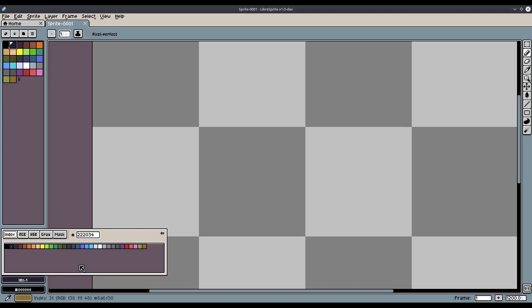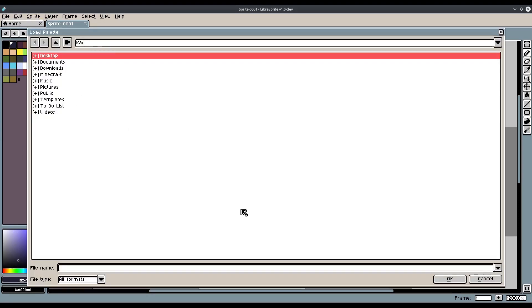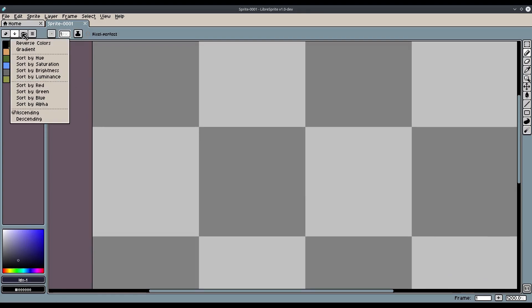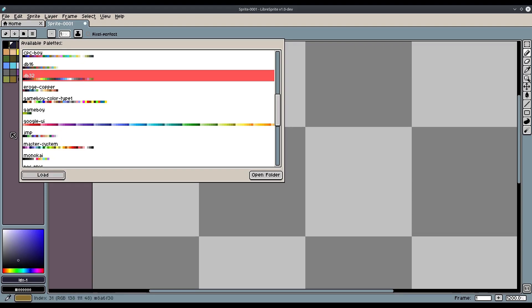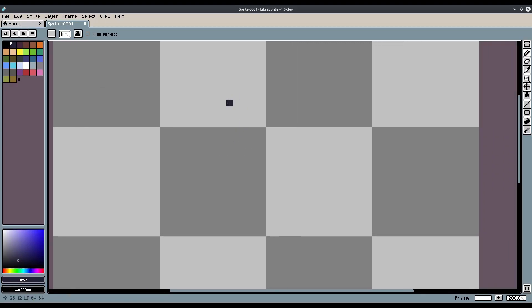The hex value is 222034 if you do not have this palette. The palette is DB32 — it comes with LibreSprite — so let's get started with this.